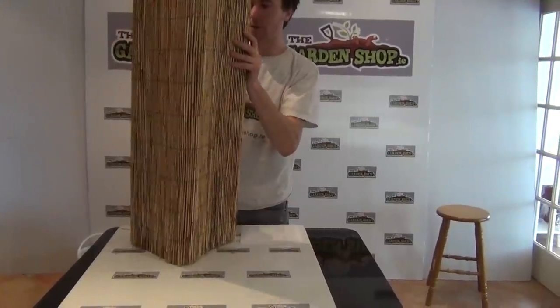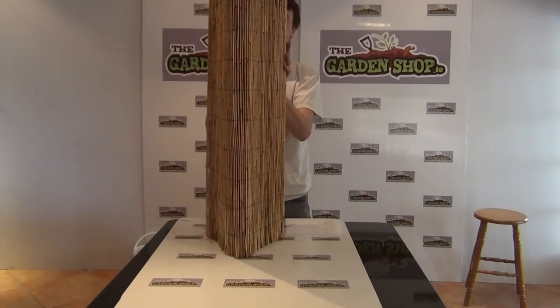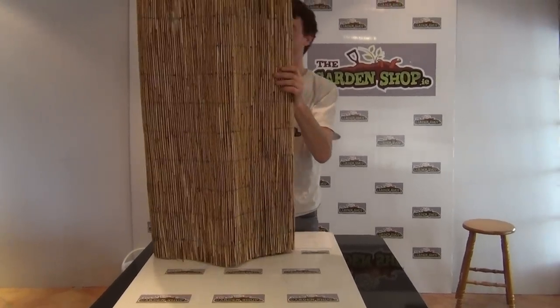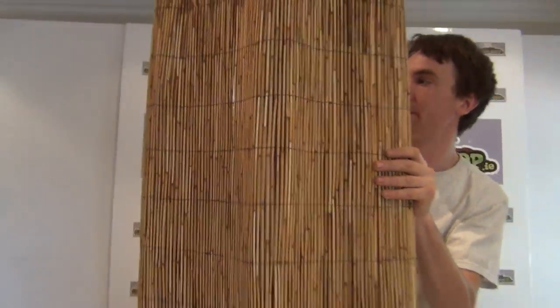So I can just open it up for you and you can see what you're actually getting here. It's kind of similar to a bamboo kind of screen. Well in this case, it's more of a thing — more familiar in Ireland — it's a reed screen, something that would grow in Ireland, so it might blend better with our surroundings.